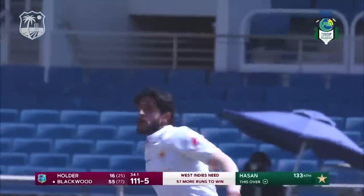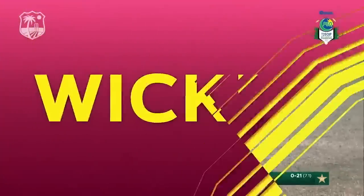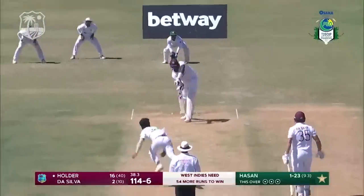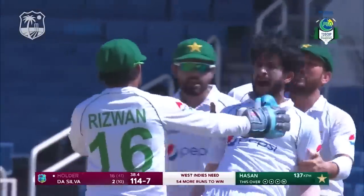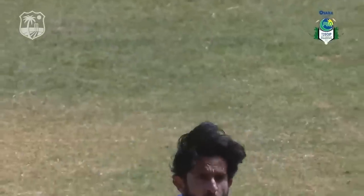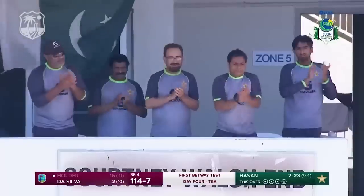That's a brilliant catch — Imran Butt again! He is superman. Just playing away from his body — a wide delivery. What an effort! Castled — second time Hassan Ali has gotten Jason Holder, and he conquers once again. Jason Holder, very reliable with the bat, just misses this one. Brilliance from Hassan Ali. Pakistan will feel very confident going into tea, having gotten the wicket of Jason Holder.